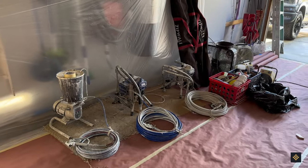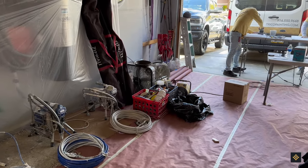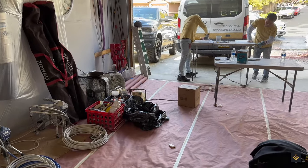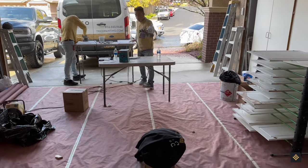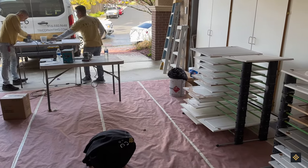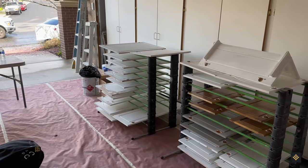Ready to paint your kitchen cabinets but have no idea what's involved in the cabinet painting process? Then let Trico Painting show you. Our video has been produced to answer your questions and provide an overview of a kitchen cabinet painting project from start to finish. Join us on this exciting journey as we take you through each step along the way.